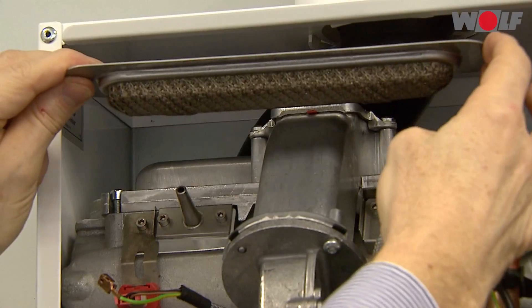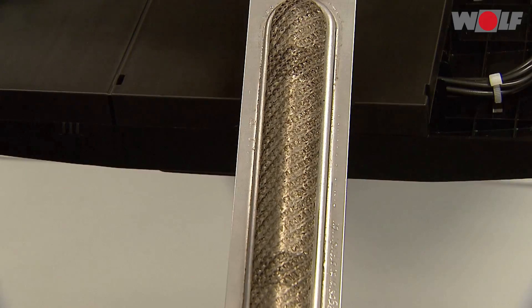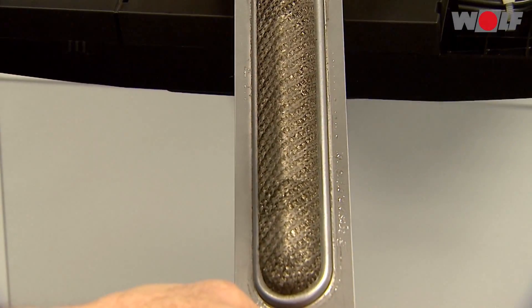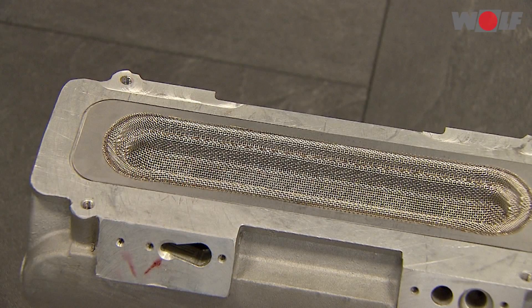Burner maintenance: the burner must be cleaned each time maintenance is carried out. Deinstall the burner and visually inspect for damage — exchange if damaged. Clean with compressed air by vacuuming or tapping in the opposite direction to the flow. Clean the sealing surfaces on the heat exchanger and burner, and renew the burner gasket. Do not use boiler cleaning agents, acids, alkalis or water for cleaning.